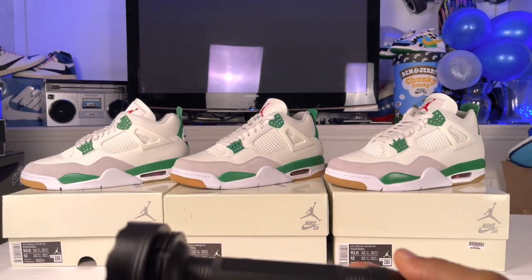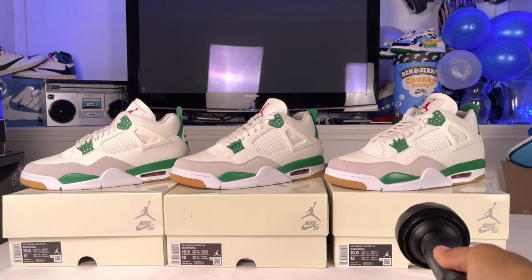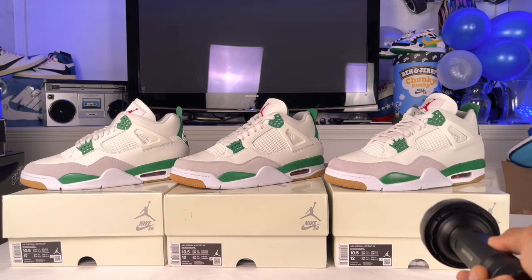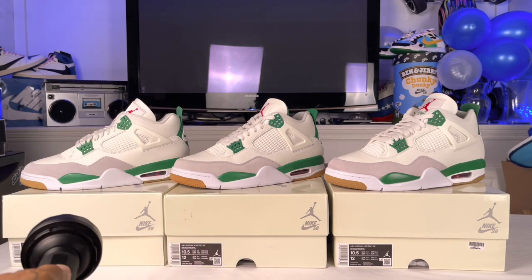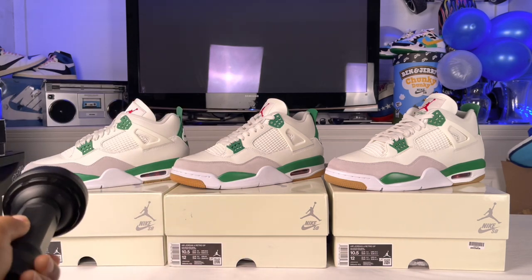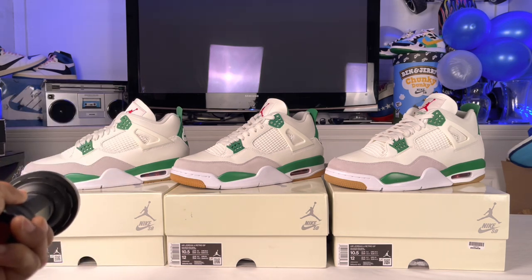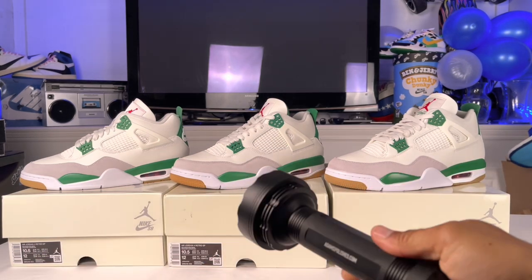My pair from GOAT, which is on the right, is legit — we did the legit check in my last video. The fake pair is in the middle, and then this is the pair I picked up from the retail store, Junction Sports up in Queens. I did a whole pickup vlog on that if you want to go check out that video.